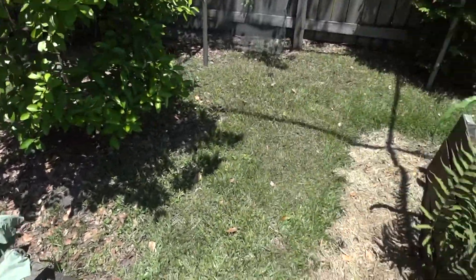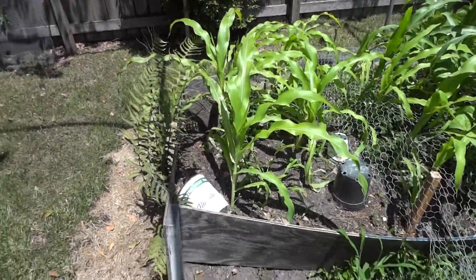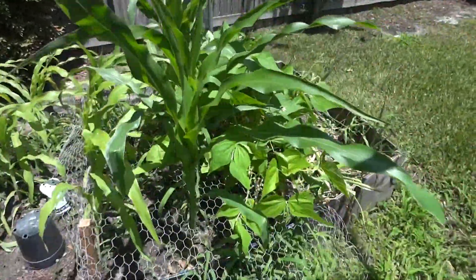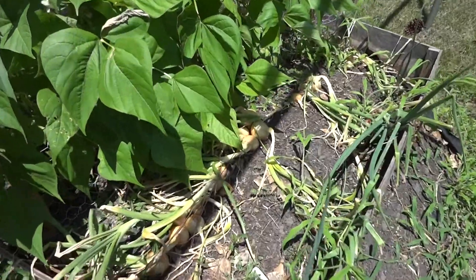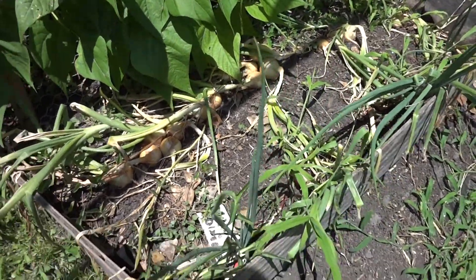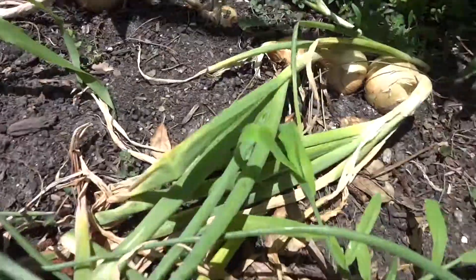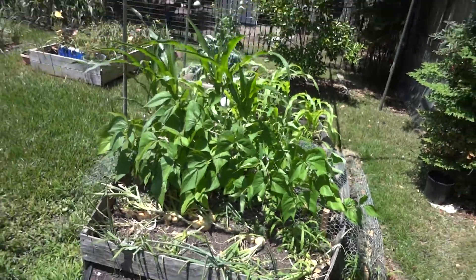Over here in the raised bed I've got some peaches and cream corn, some wax beans, and a couple of onions left over from the winter — yellow onions and a couple red onions down in here. Hope you enjoyed.